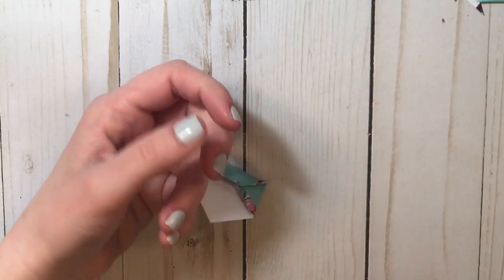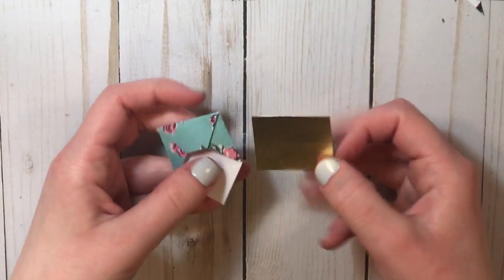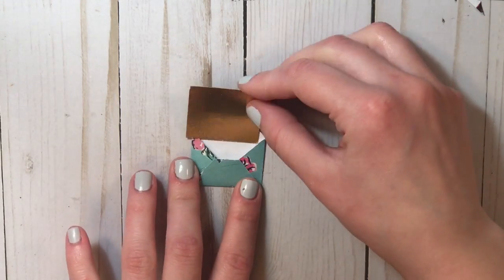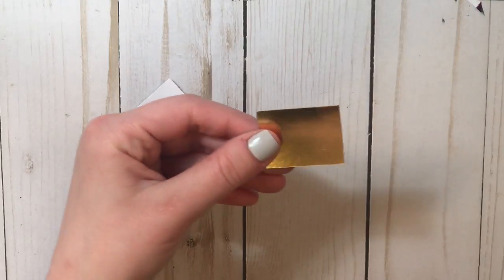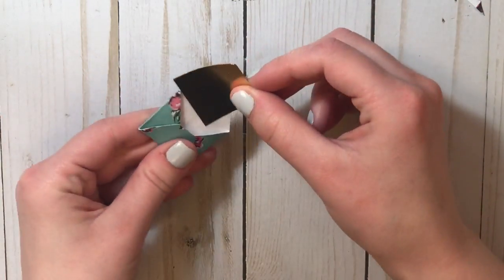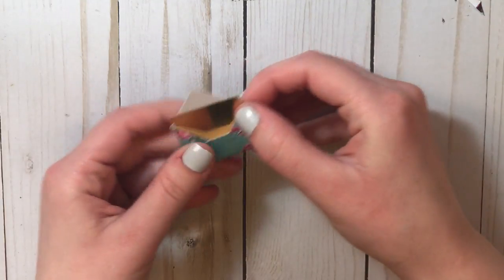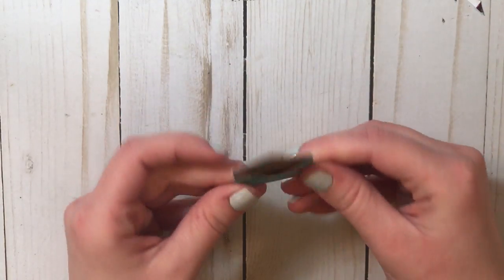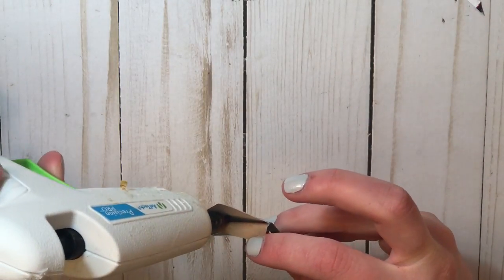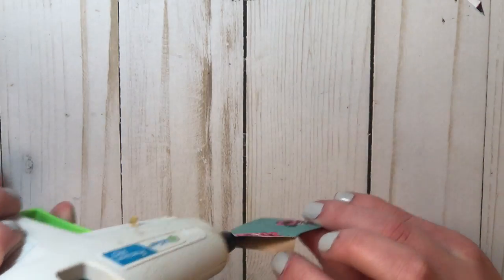I have these little pieces of paper that I pre-cut — I get this gold paper from Michaels and just cut it to fit. You can use any paper; you can use white paper and write a message on it. Just tuck it in and look how cute that looks. I like to put a little bit of glue so the paper doesn't go anywhere.